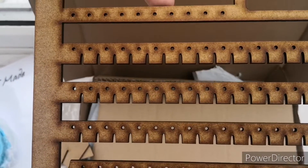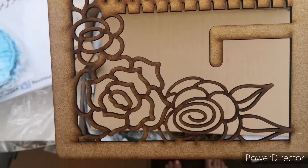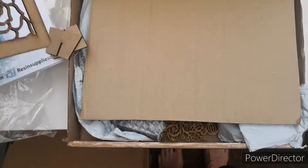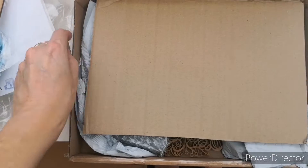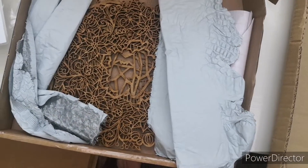The idea is that you seal the wood and then you can pour resin into the gaps. Hopefully, yeah. I'm looking forward to that, but apparently there is a knack to it.